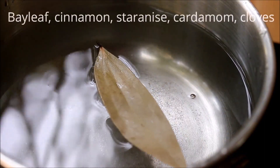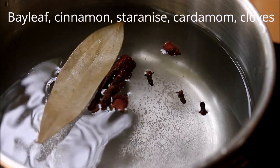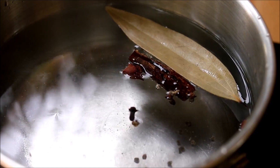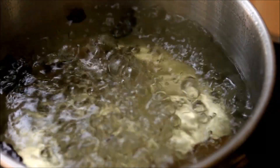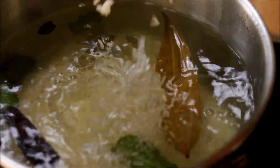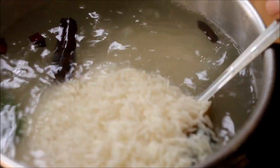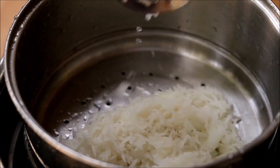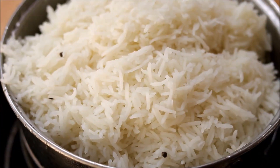Add the spices: bay leaf, cinnamon, star anise, cardamom, and cloves. Add some mint leaves and bring it to a good boil, then add in washed and soaked basmati rice. Give it a mix and cook the rice. Once the rice is cooked around 80 percent, strain it and keep it aside.